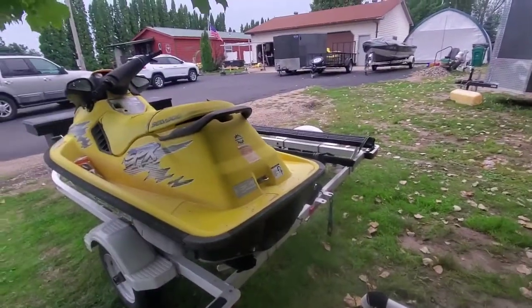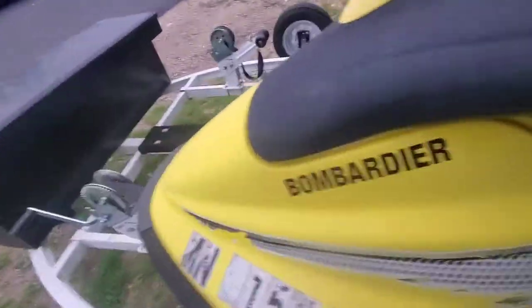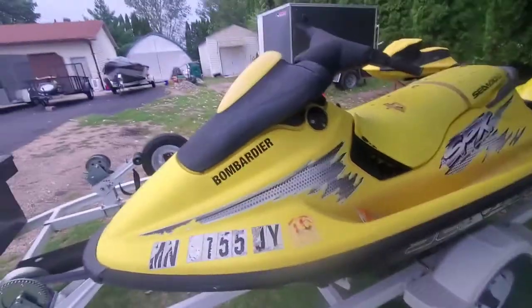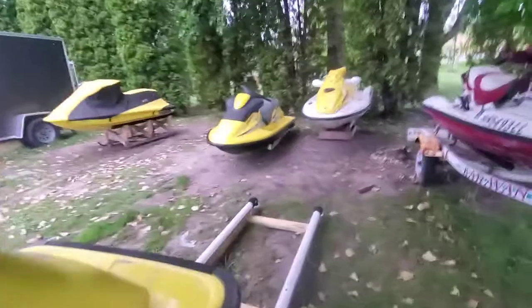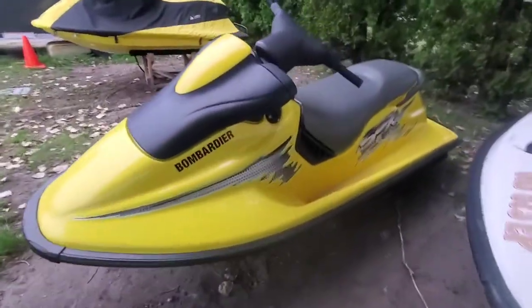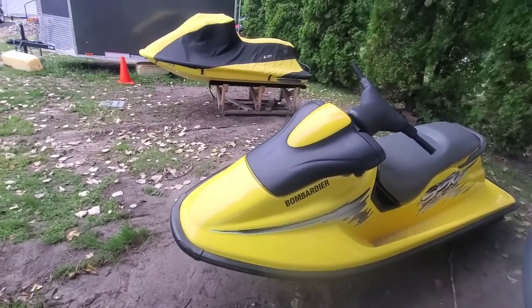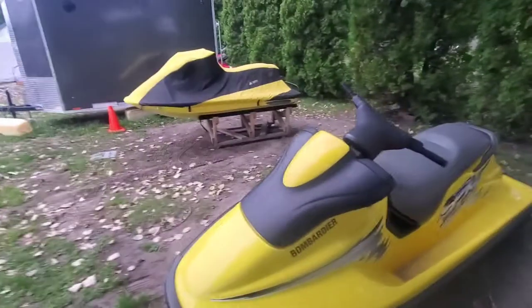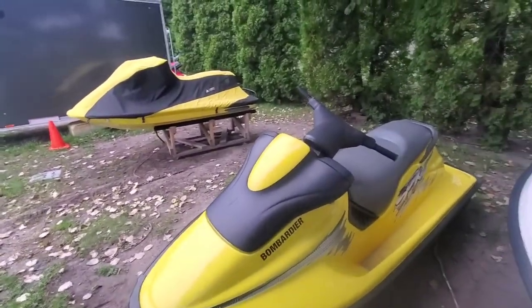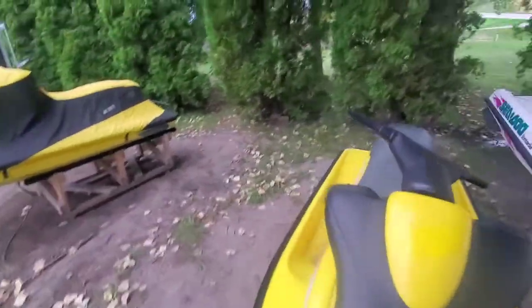I'm going to order an eraser wheel and get the graphics removed on mine. Ben's going to leave his for now because his looks pretty good, and if he wants to remove them he can. His plan is his plan for whatever he wants to do with that. I'm just epoxy-ing, painting the inside, and prepping it for the engine and everything.